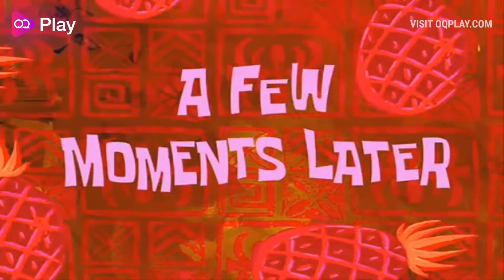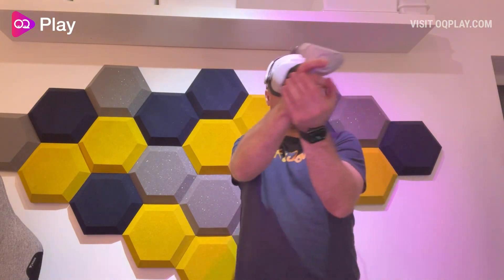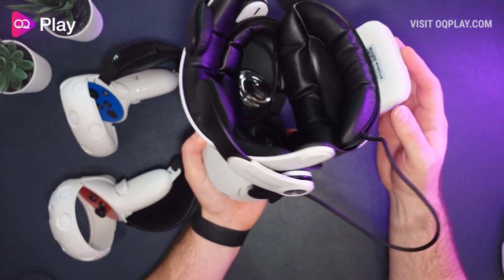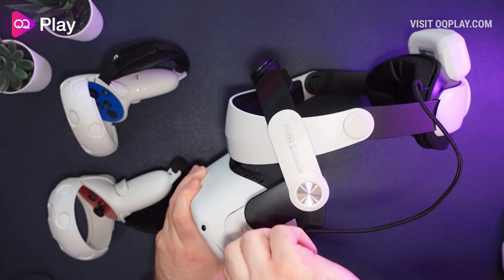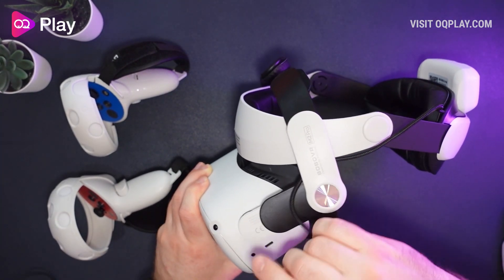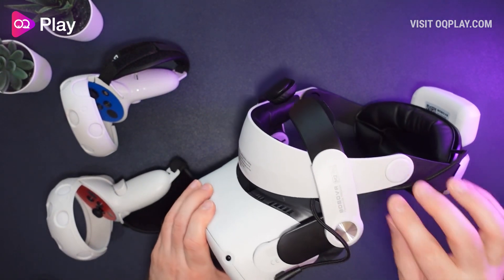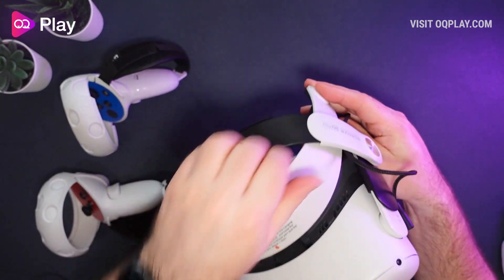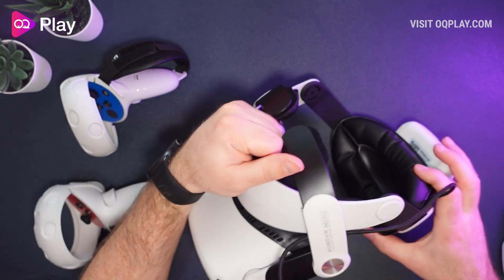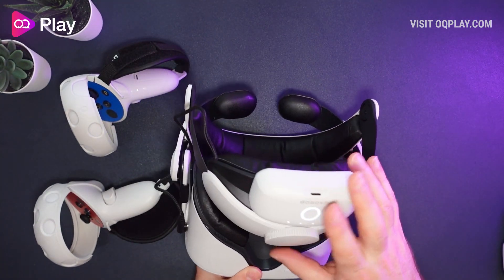After playing Beat Saber, Pistol Whip, and Zero Caliber, I found the headset pretty good - I don't really notice the weight at the back. However, I do feel the cable at the side of my face, so the best thing to do is wrap it through the headset to route it out of the way. There's a little ridge on the inside that helps channel the cable slightly, getting rid of some of that slack and bringing it over your ears instead of hanging on them.